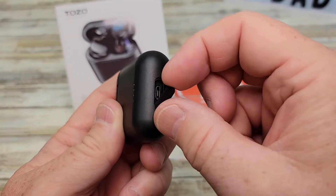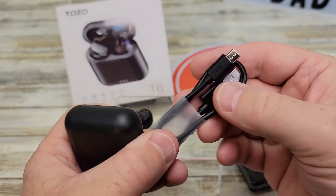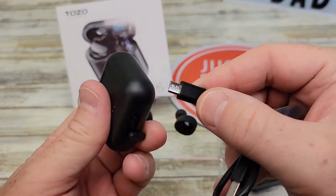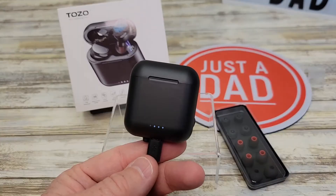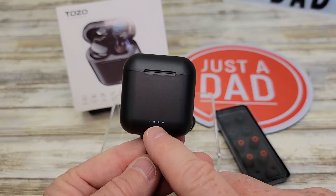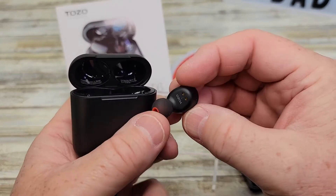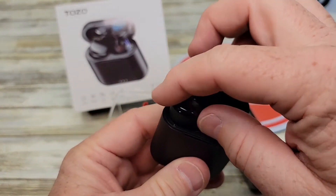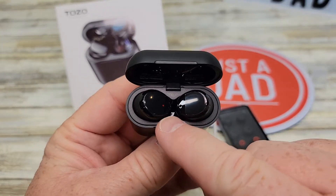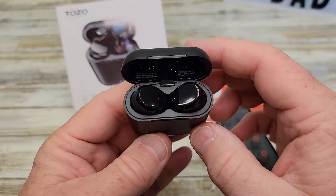So you've got to pull that out with your fingernail — there's where you're going to charge the case. You've got to plug this into a wall adapter and then plug this in. So I've got it plugged in. There's some light — looks like it comes with three bars charged. This is how you're going to charge these. The red lights are on on each one of them, indicating that they are charging but they're not fully charged yet.